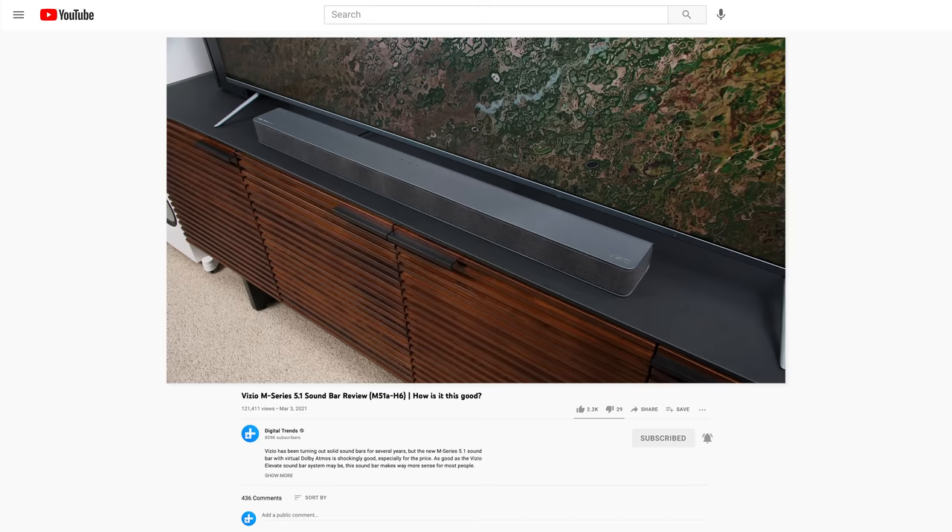All right, on to the review. If you follow this channel, you may be aware that this past March we reviewed the Vizio M Series 5.1 Dolby Atmos soundbar with the model number M51A-6 — flows right off the tongue, doesn't it? If you didn't see that video, you can click right up here and watch it, but come right back when you're done.